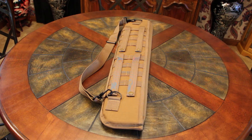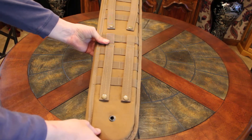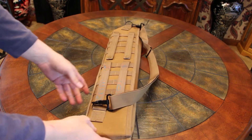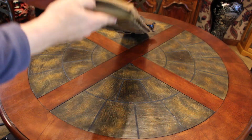This is the Voodoo Tactical shotgun scabbard. Voodoo Tactical makes some pretty nice products. I've got several bags made by Voodoo Tactical, and I just got this one the other day.